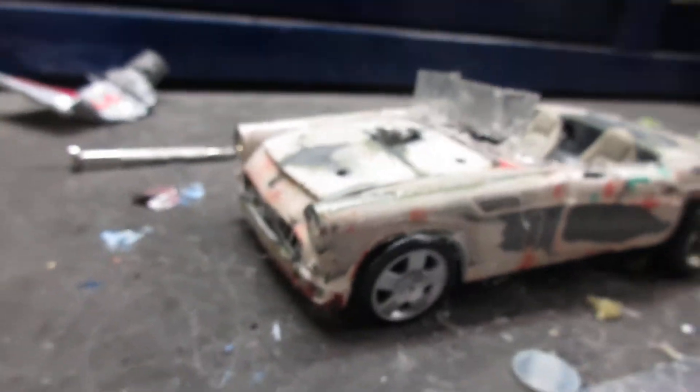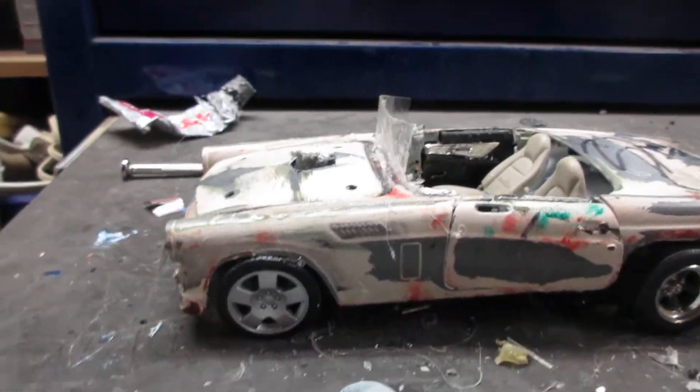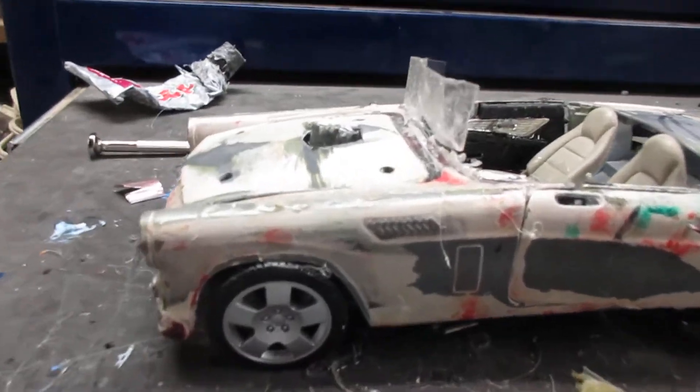Signed by Steve Darnell from Welderup — he was at Motorama one year, so I got it signed by Steve Darnell.